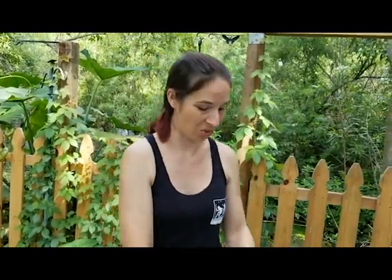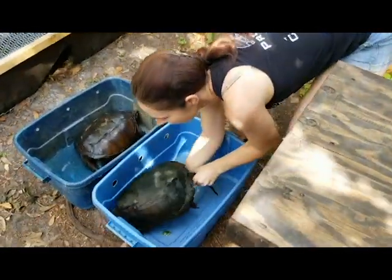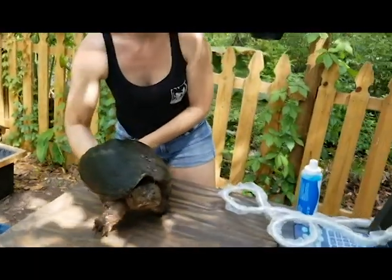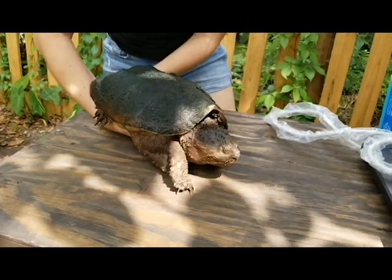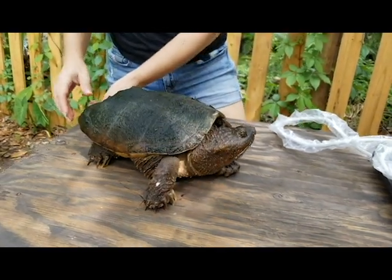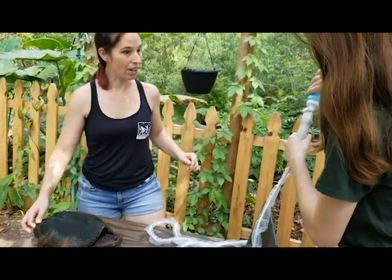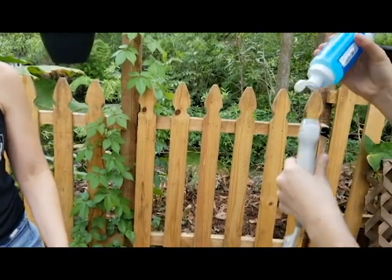Here we have a common snapper. She was struck by a car — she's got her braces on and she's healing really well — but we believe she has eggs, so we want to check on those and see if they are ready.